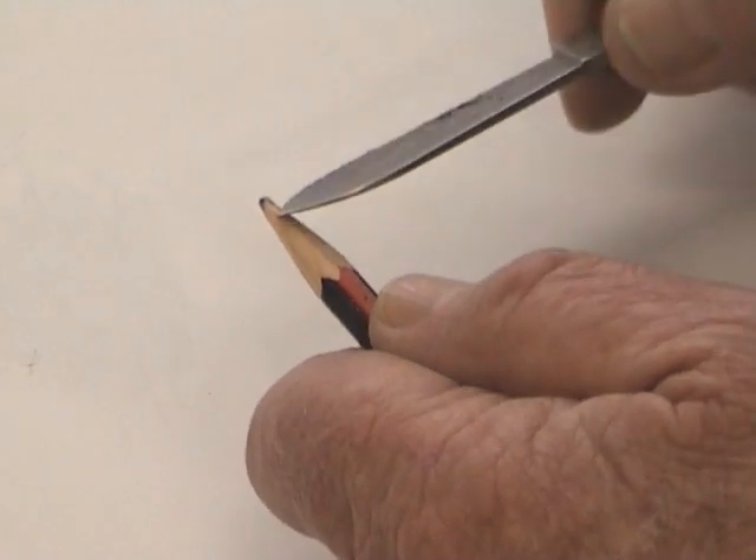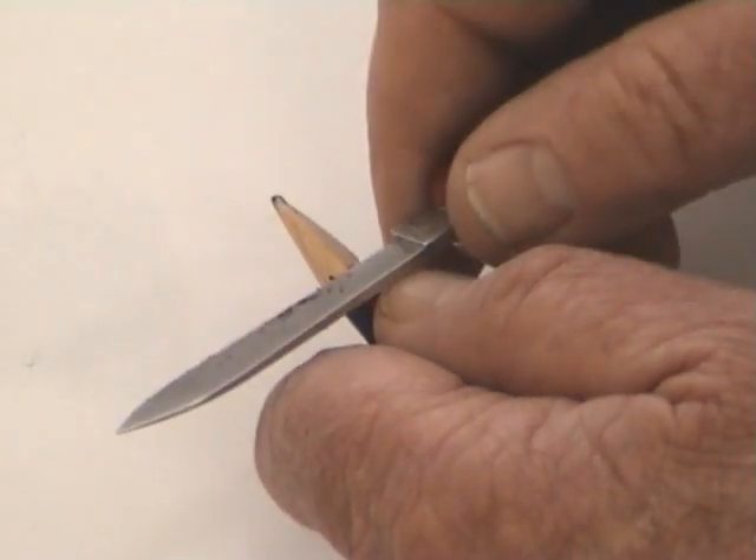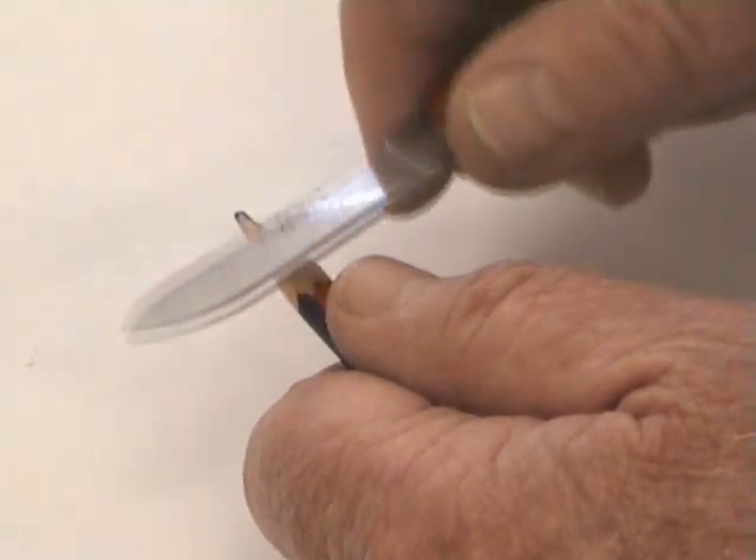Here I've deliberately broken the point of one of my pencils, and I'm going to show you the technique now of sharpening with a penknife. Just make sure that the penknife is nice and sharp.